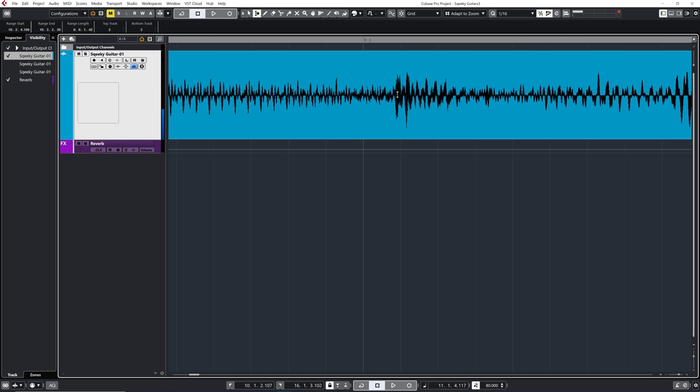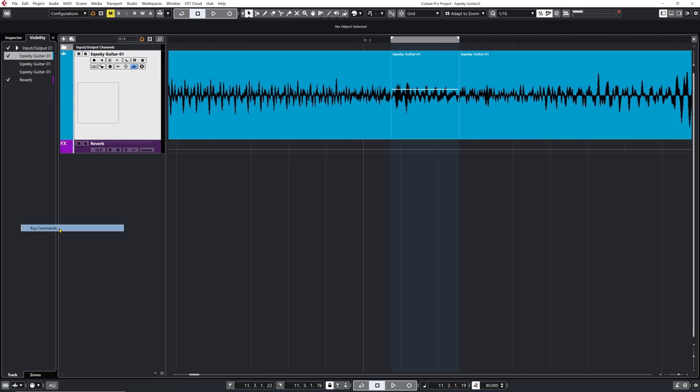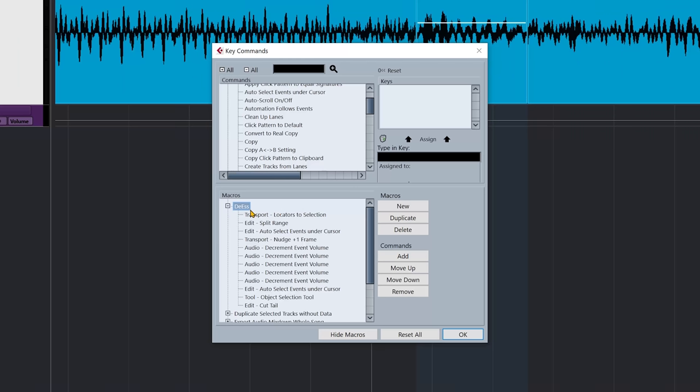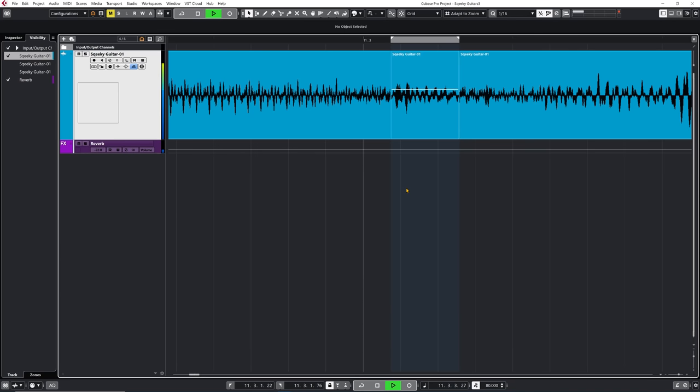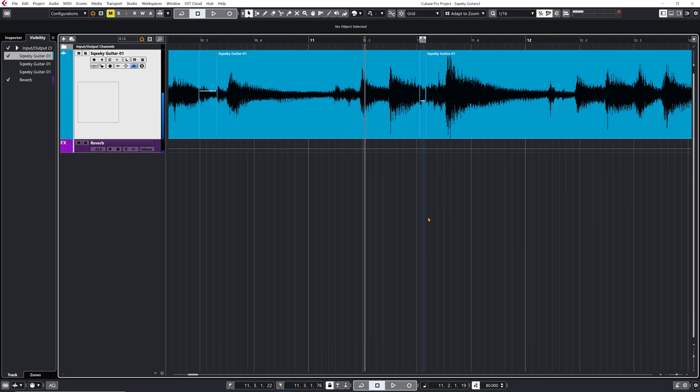Let's do the next one. There you go, it's right here. Now I have a shortcut to a macro that is going to actually split my selection and also bring down that new event with one click, which is quite nice. I actually use the same macro to manually de-ess a vocal. So if you go down to your key commands, you have this de-S macro which includes all of those commands. If you want to take note, just pause the video at this point. I think if I just bring it down just a bit more — I think that's pretty good.